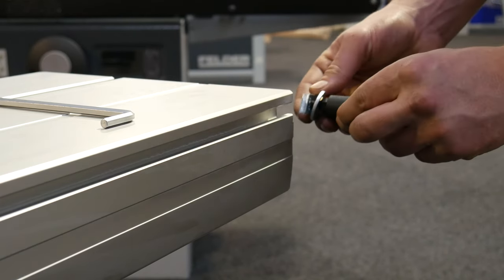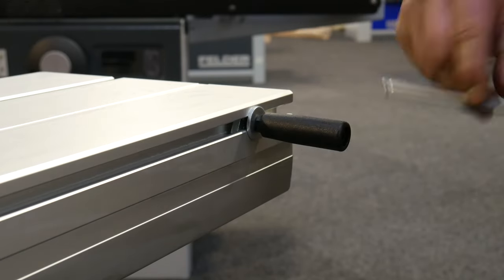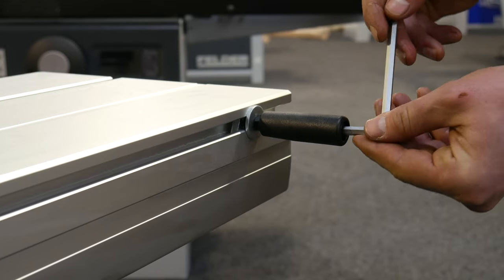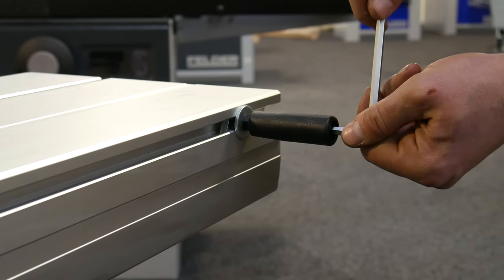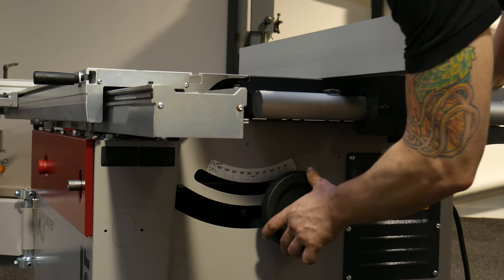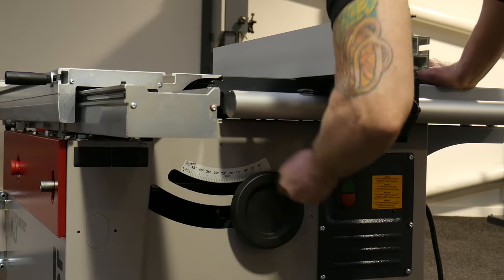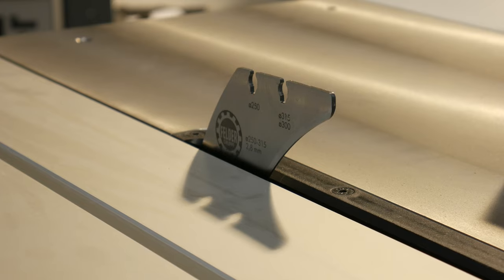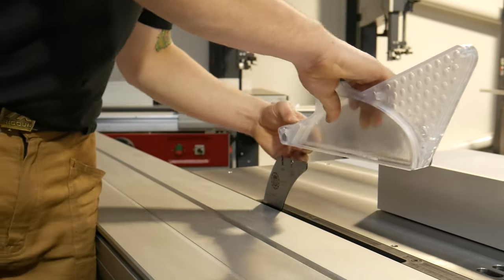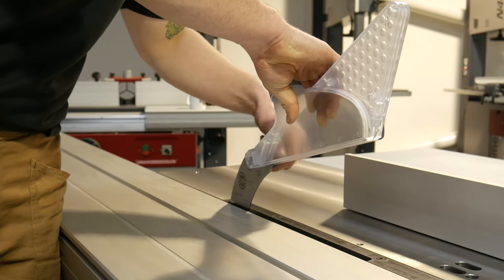The side hand lever attaches into the groove of the sliding table at the opposite end to the crosscut fence and is tightened with an Allen key. Next, take the hand wheel and slot it onto the cutting height control and turn until the splitter has risen up out of the unit. From here, the saw guard can be fitted by slotting it into the notch on top of the splitter and tightening the thumbscrew.